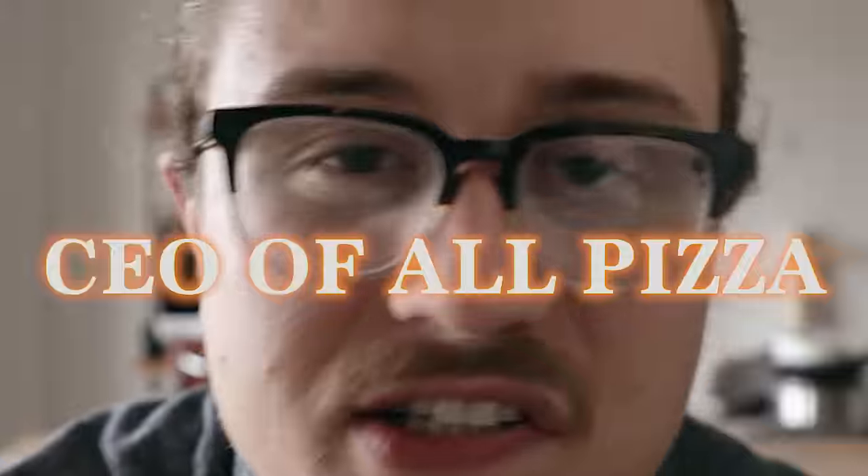I know, I know. All right, all right, bye-bye. Sorry, that was the CEO of AllPizza. Today we're gonna out-pizza the hut. Hold on your pepperonis.